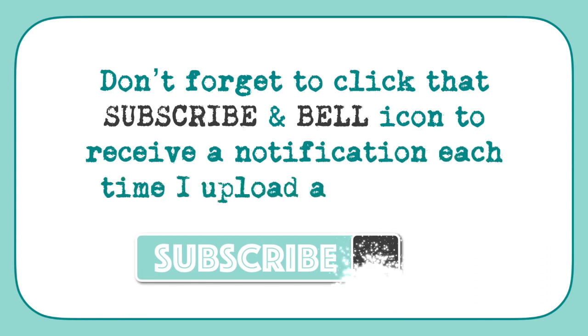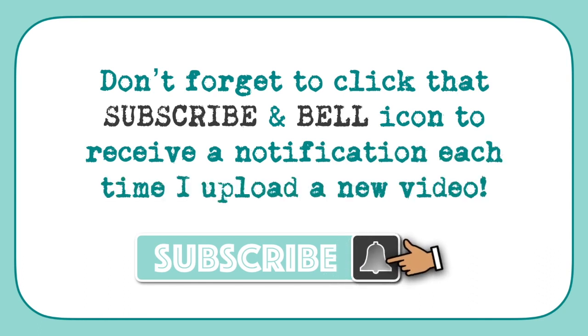Don't forget to click that subscribe and bell icon to receive a notification each time I upload a new video.